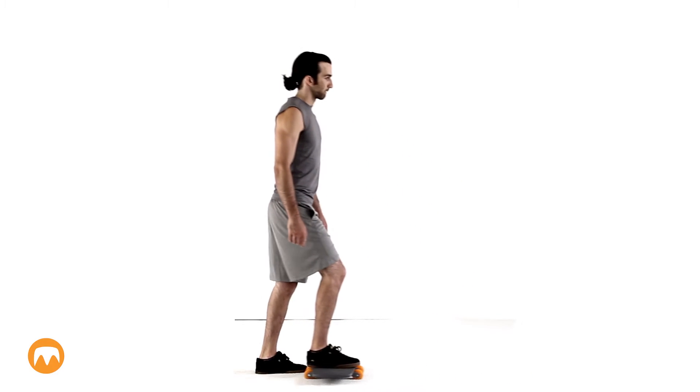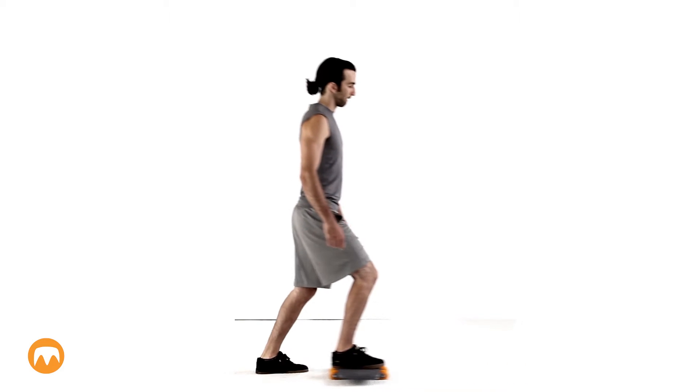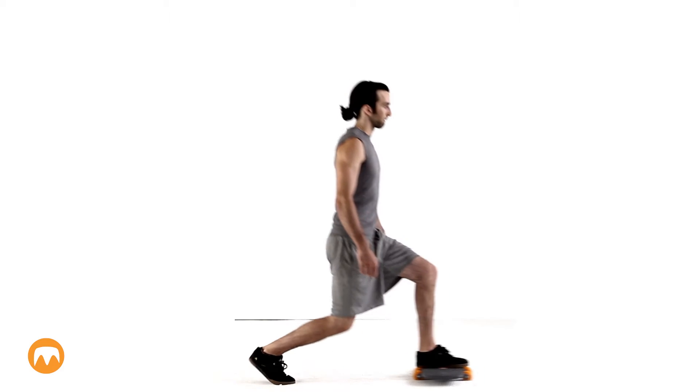Here, Keith is doing a full extension. The challenging part will be to pull back after you're fully extended. During the move, keep your lower leg roughly vertical, with your knee not going past your toes.